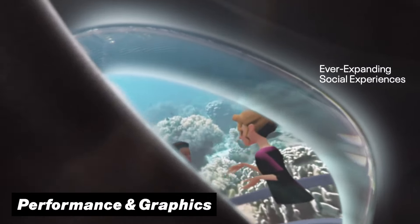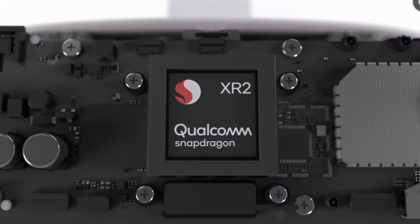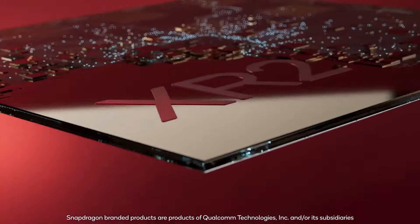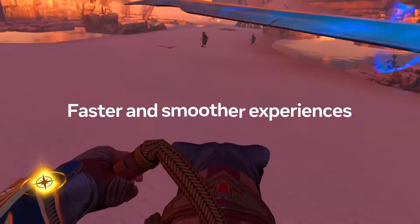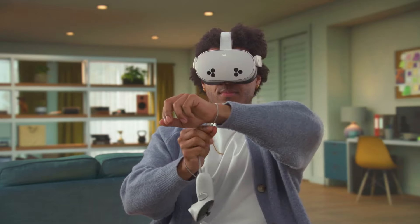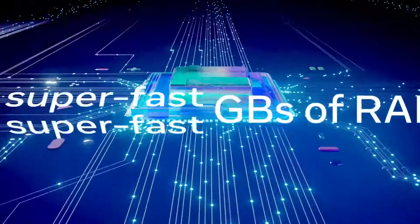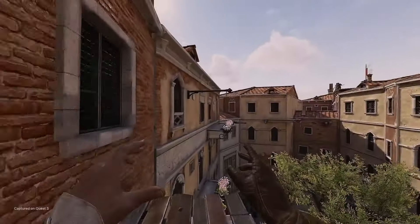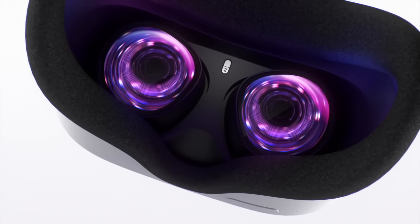That brings us to an even more important part: performance and graphics. The original Quest 2 makes use of the Snapdragon XR2 Generation 1 chip. And while this was a powerful mobile processor at the time, the Quest 3S now uses the newer XR2 Generation 2 chip, which boosts the performance of your games to the absolute next level. Another reason why performance is much better on the 3S is thanks to its 8GB of built-in RAM compared to the 6GB on the Quest 2. But while the Quest 3S has a lot of power, the graphics are not that different, since they both use the same resolution single LCD panel in combination with the previously mentioned Fresnel lenses.